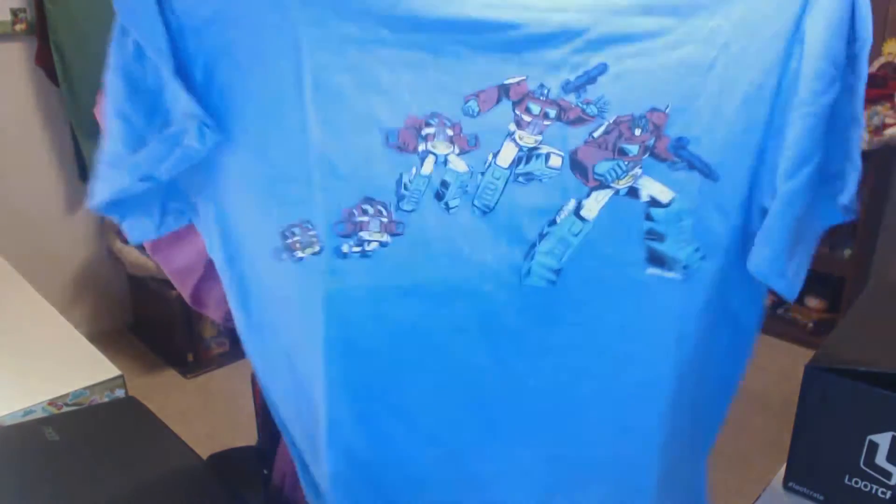The first item is the t-shirt. It's folded up — let's unfold it and come in closer. It's Transformers — it looks kind of old-school Transformers, like an old-school t-shirt. That's pretty cool. I'm not huge on Transformers, especially after the movies, like the movies have kind of killed it for me, but they're so cool.